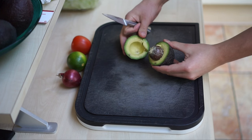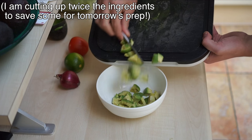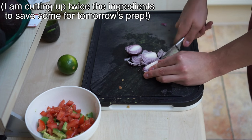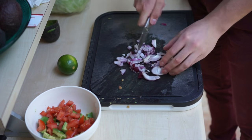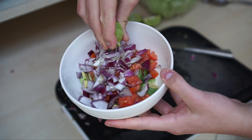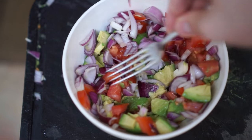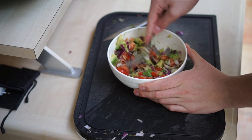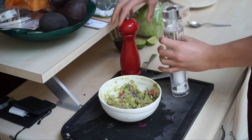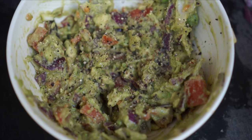Cut up the avocado, the half onion, and the half tomato, then mash all those ingredients together in a bowl. Add the lemon juice — one fourth of a lemon will suffice, or you can use a bottle of lemon juice as well. Mash it up into a smooth substance, that's your guacamole. Then simply add a little bit of salt and a little bit of pepper.